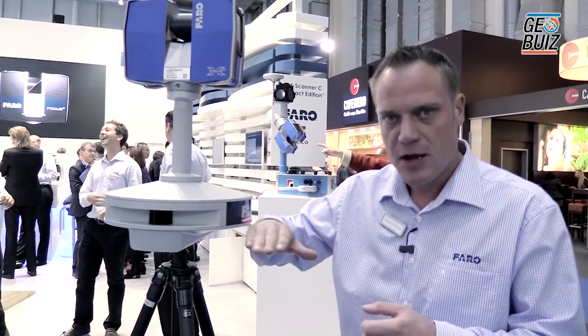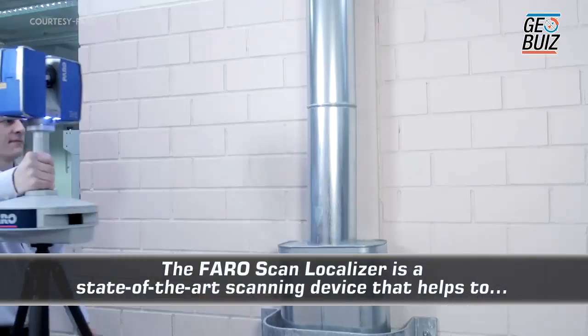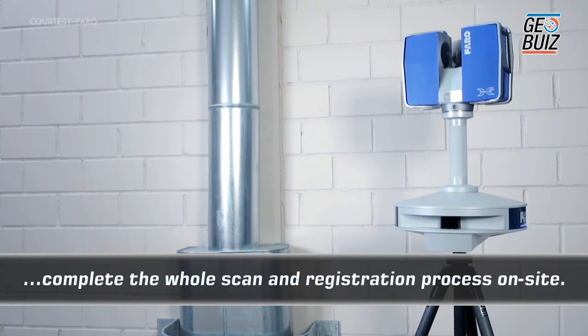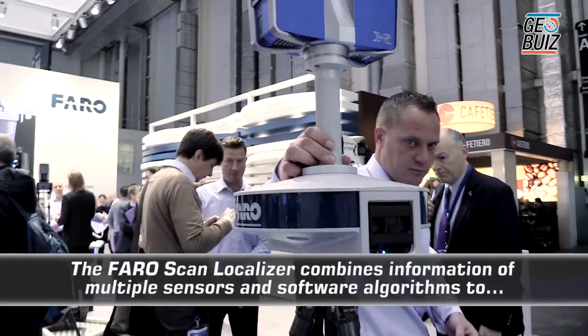This product is called the localizer. It uses a sensor on the bottom to register as we go. The idea is that we move the scanner into a position, and as we're moving, the localizer has an IMU inside and is also doing a laser profile, so it's working out where the scanner is positioned.